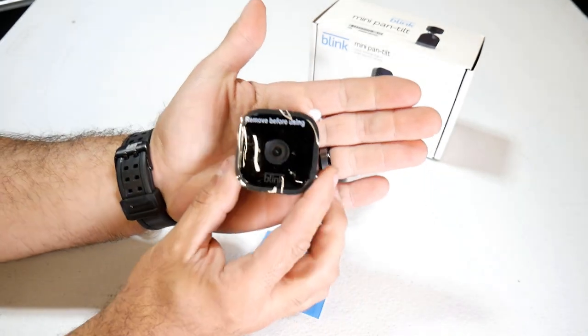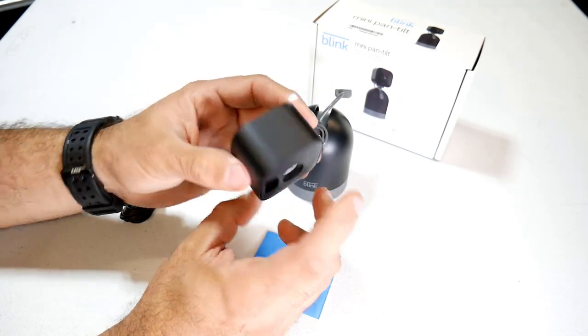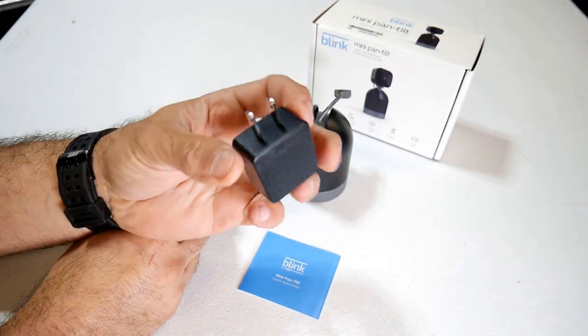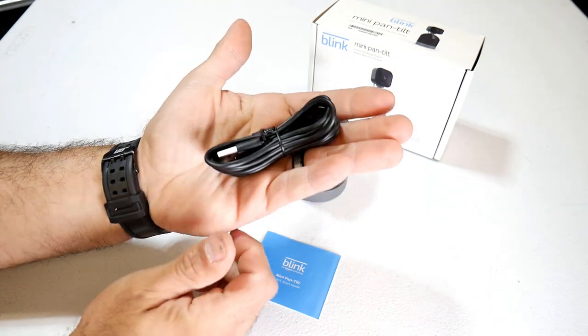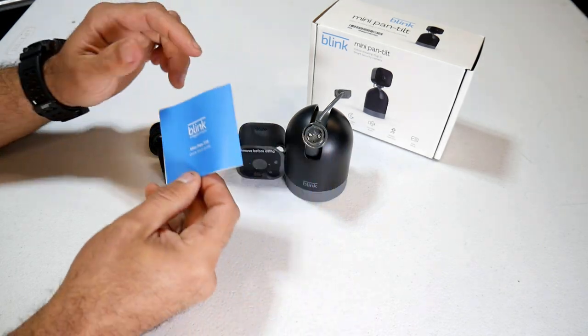Here's the camera that it comes with — just your standard indoor Blink camera. You're also going to get your wall plug, your power cord — they give you a decent amount of cord — and of course your user manual.